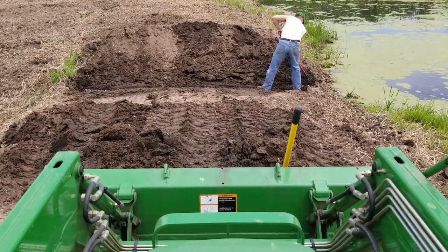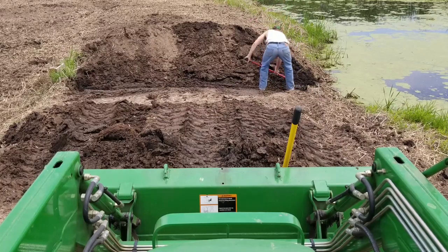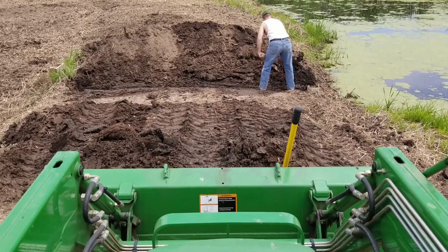We're back with the hand shovel. We're going to keep digging up our culvert pipe and eventually move on to reset it with an anti-seep collar, so sit back and enjoy.